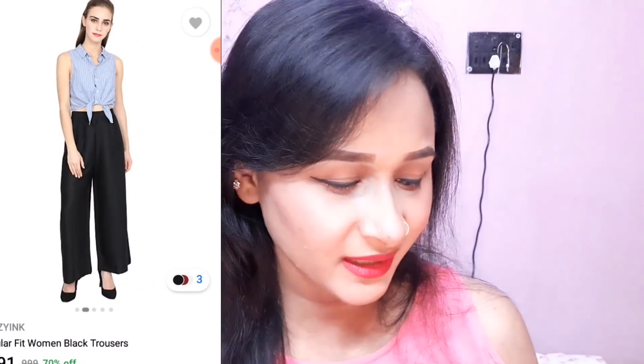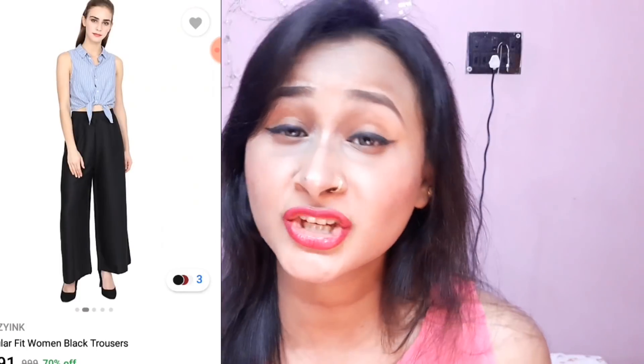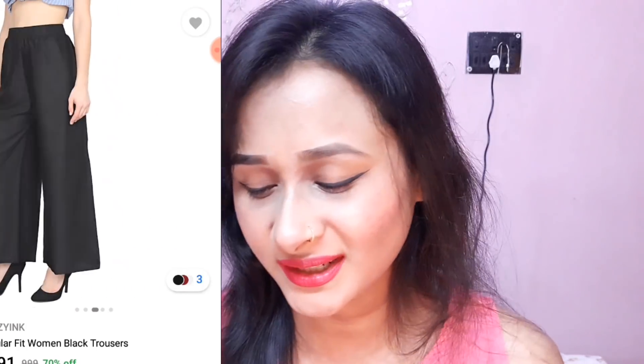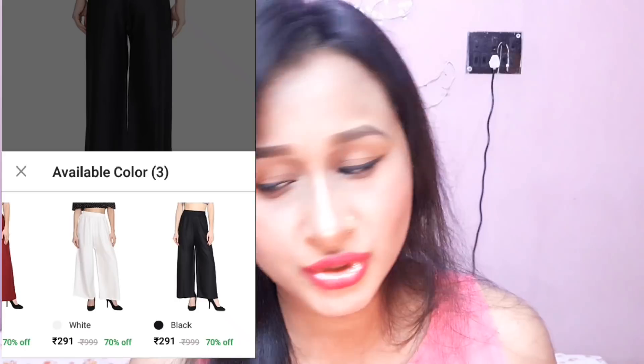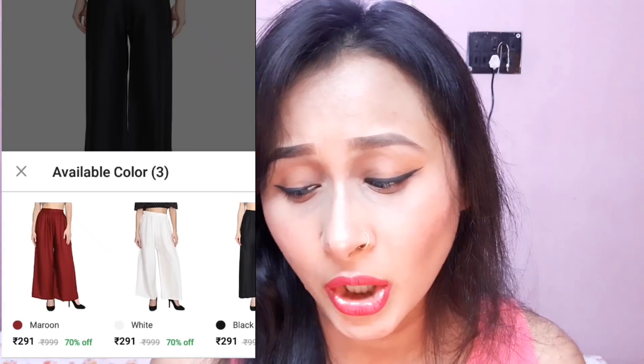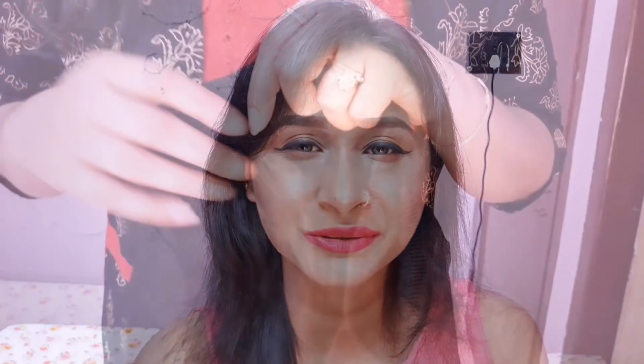My next item is the black color plazo. It came in plastic packaging. The brand is Crazing — C-R-A-Z-Y-I-N-K Crazing — Regular Fit Women Black Trousers plazo. The actual price was ₹999 and I got 70% off, so I got it for ₹291. The plazo is mid-rise — not high-waisted, not low — it sits at the mid. After wearing it I will show you. Let me open it.